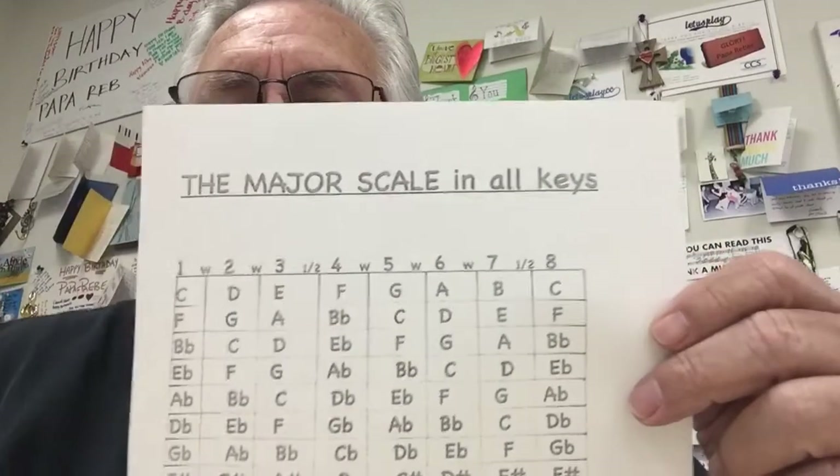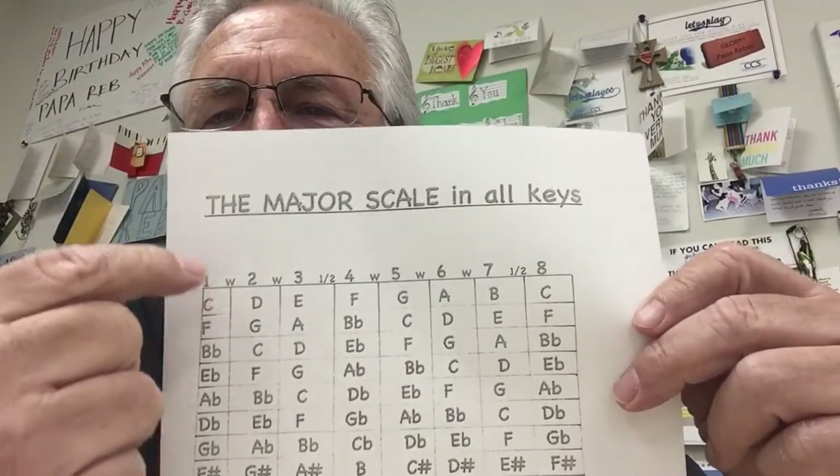Hey, good morning kiddos! Can you see me okay? It's Papa Reeb, how are you today? So how many of you have seen this — the scales — and how many are going 'Papa Reeb, I don't have a clue, I don't know what this means?' Okay, so if you're a flute player, pull out your flute book. If you're a trumpet, clarinet, or baritone player, get your book. Drummer, you're safe — Daniel, don't worry about it right now, but you can learn and watch.